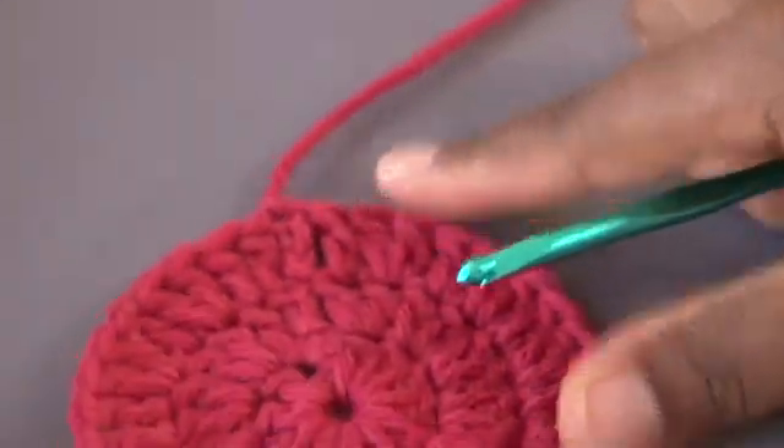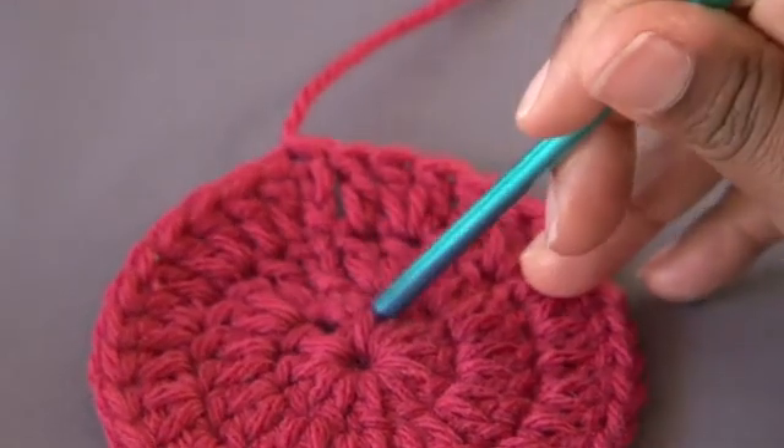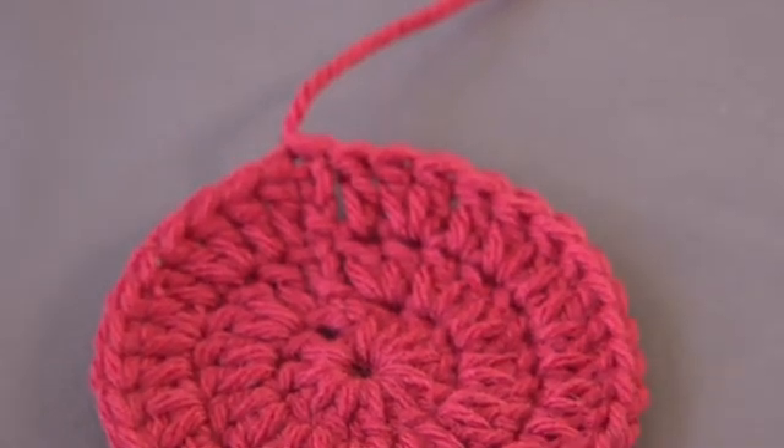And this is what your basic circle will look like. Always remember that round 1 is 12, round 2 is 24, and round 3 is 36. And that's how you make a crochet circle. Thank you for watching.